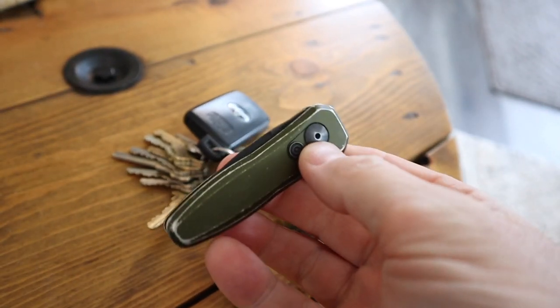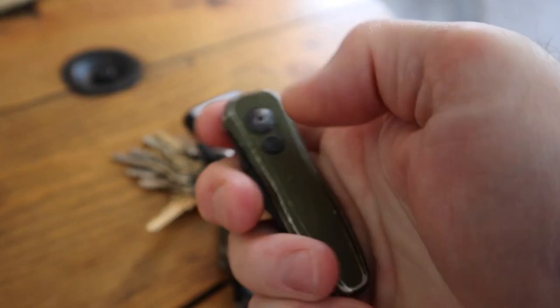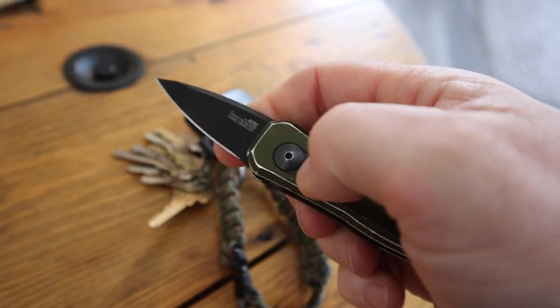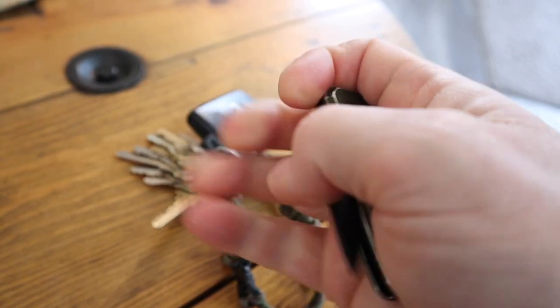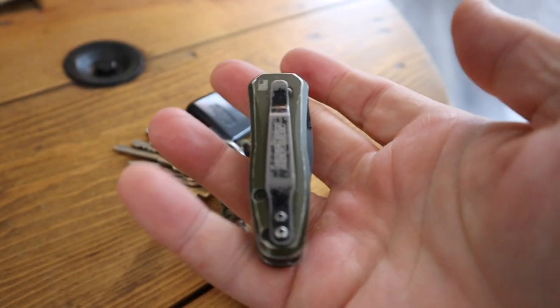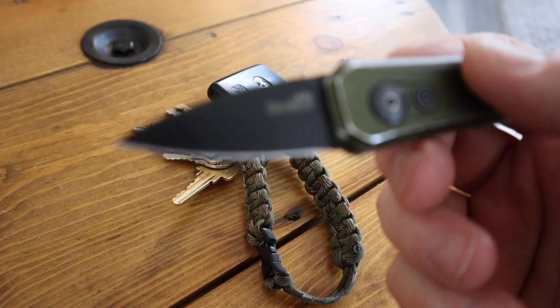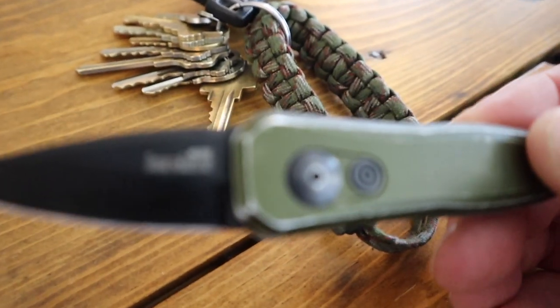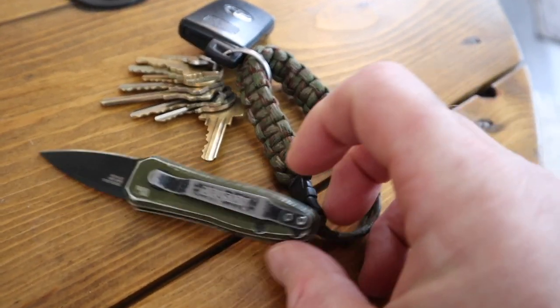If you can get an auto and it's legal, check your local laws, your state laws, all that good stuff. And as long as it's legal, pick one up. I think you can get these things anywhere between 90 bucks and 130 bucks. Everything's expensive these days. It's light, it's sharp, it works. It's got that dagger blade and it's a workhorse. If you're looking for a keychain knife, I highly recommend the Kershaw Launch 4 series.